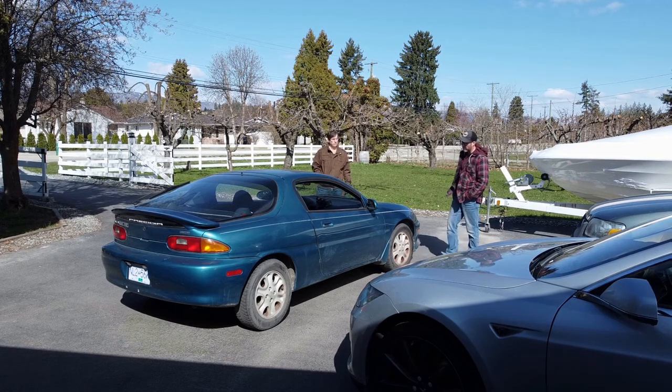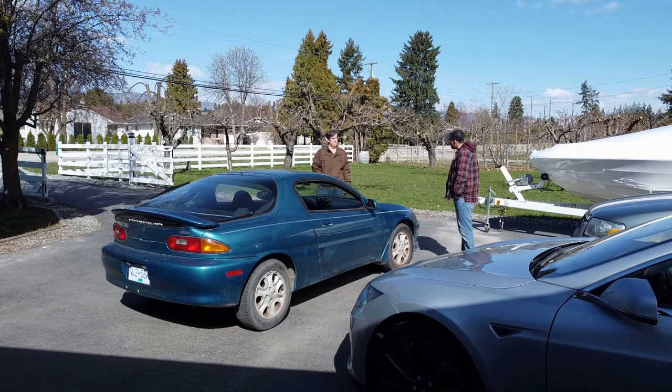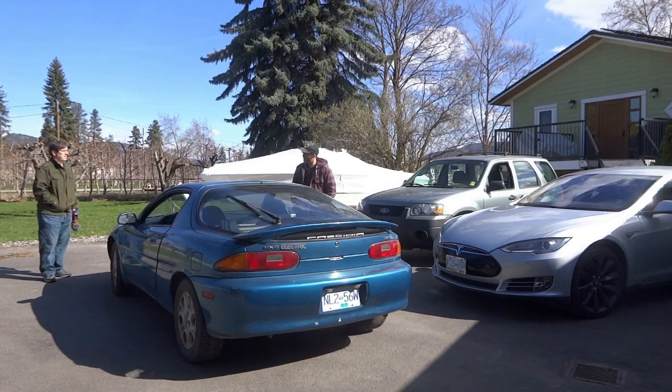It looked like there's quite a bit of material in there that would have been bought from CanEV back in the day — very similar equipment to what you have, from Todd and Randy. But yeah, this car was a cheap EV conversion. I got it cheap because the batteries are pretty much knackered out.